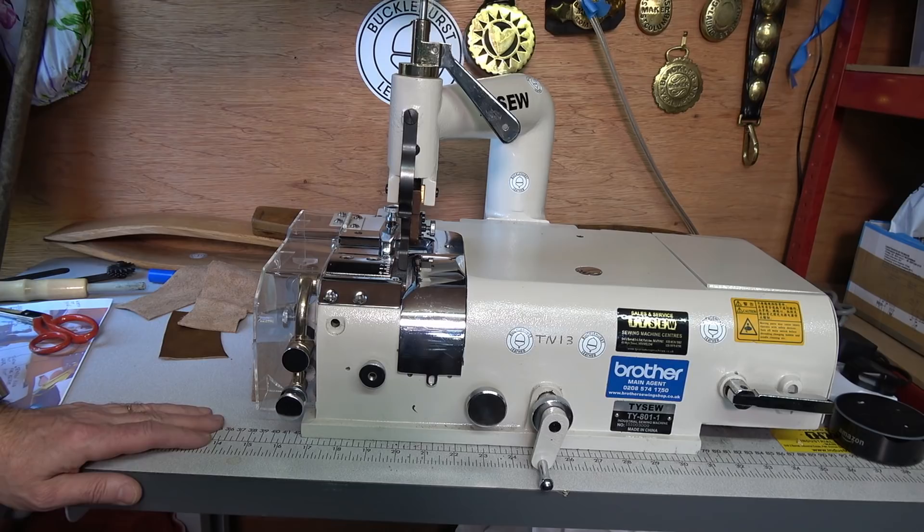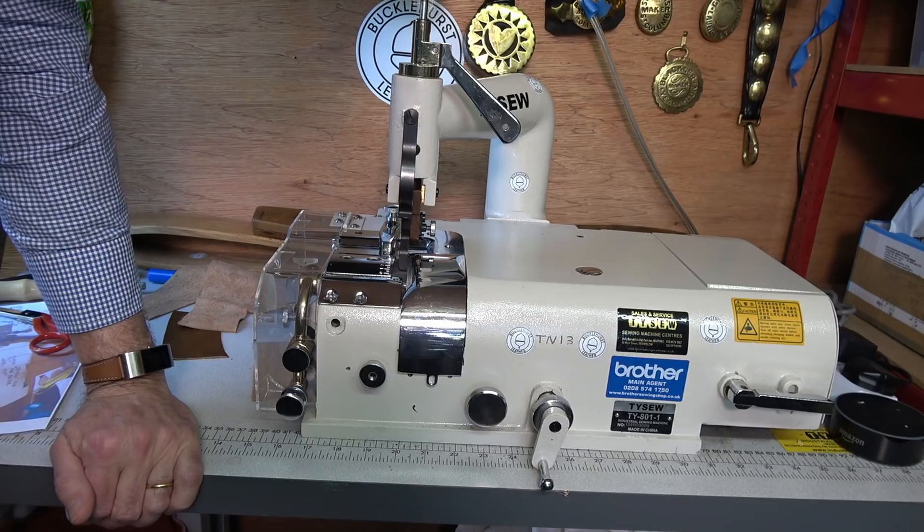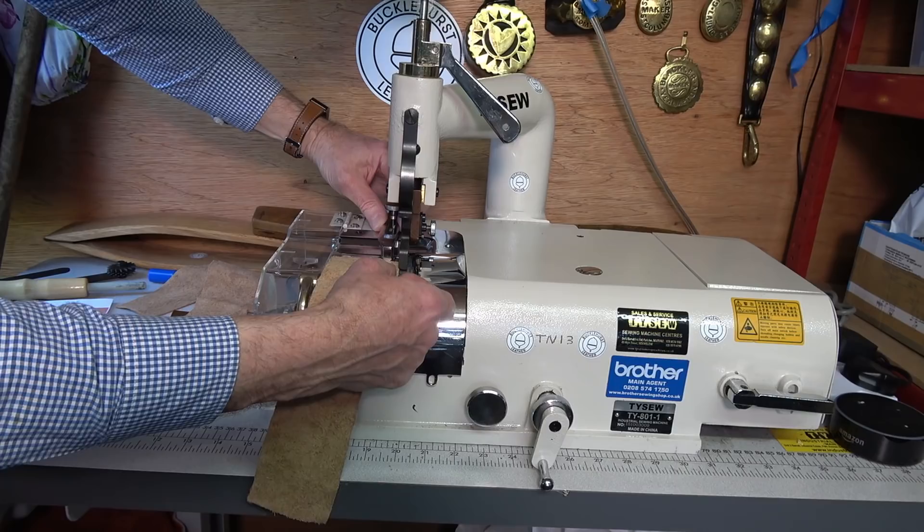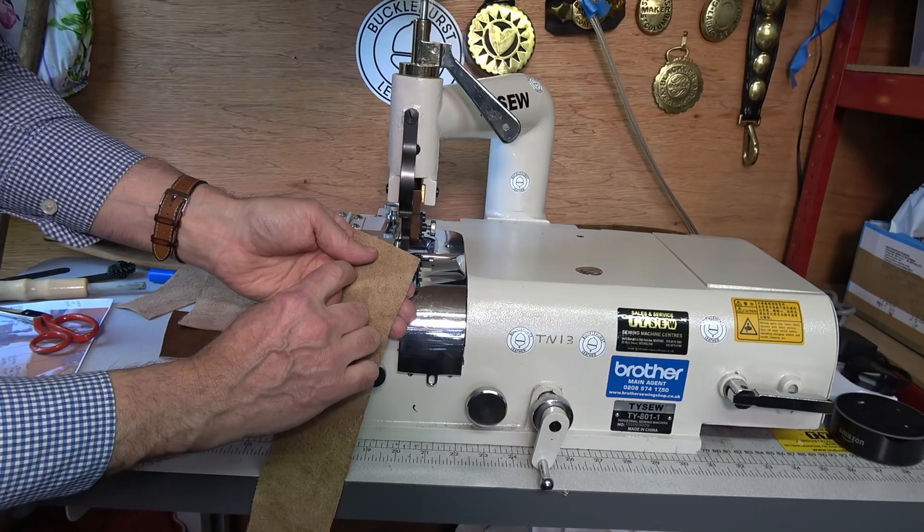This is my skiving machine and when you look at it - I must say when I first got it I thought, wow, there are all these sort of controls and it's all a bit confusing. The most important one is the sliding bar at the back here. I'll move the camera around in a minute to show you, but this basically does the depth of your skive - so whether you want like a half inch skive or an inch skive, you move this bar backwards and forwards.